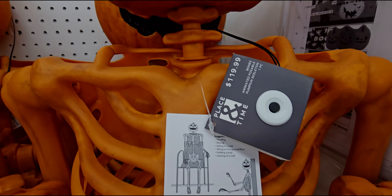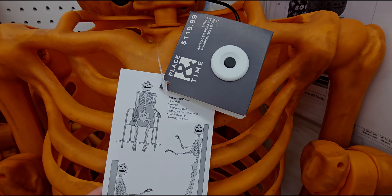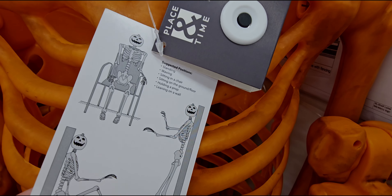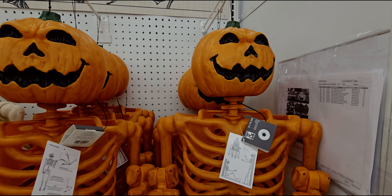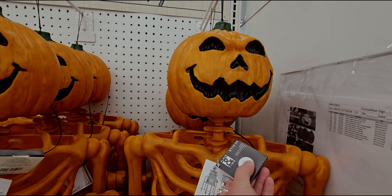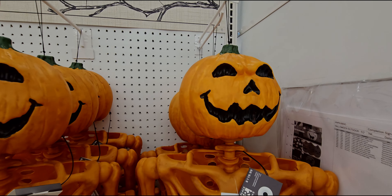Hi everybody, welcome back to my channel, it's me Sarah Star. I'm over here at Joann's Fabric and I want to show you what they have for Halloween. Code Orange is happening here at Joann's Fabric in Elk Grove, California. I'm so excited, so let's go ahead and get this store walkthrough started because there's a lot to see.